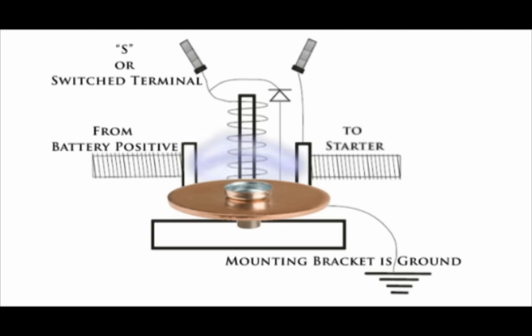This is the function of a starter solenoid — it makes a high amperage connection from the battery to the starter and is controlled by a low amperage signal through the S terminal. Notice the I terminal is connected to the large terminal leading to the starter. On some applications, this terminal will send voltage to the coil positive connection while the starter is engaged.